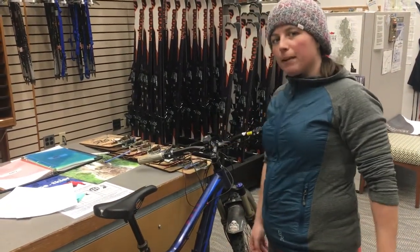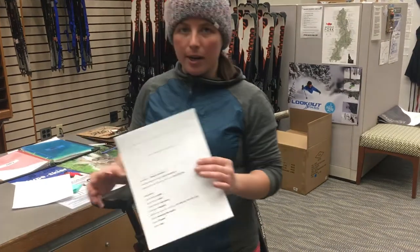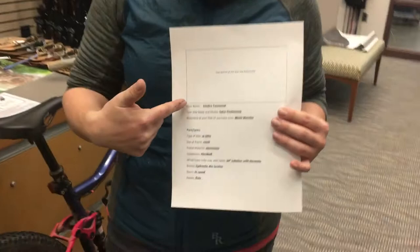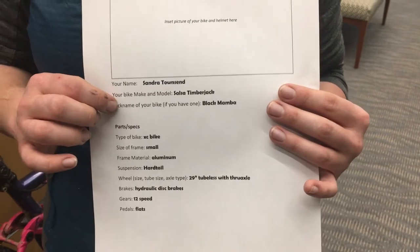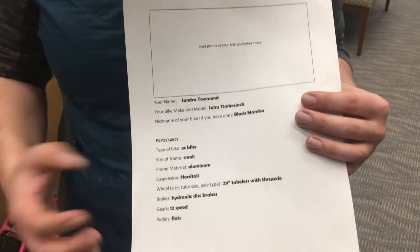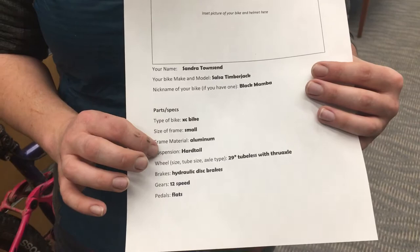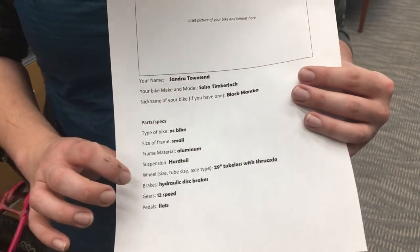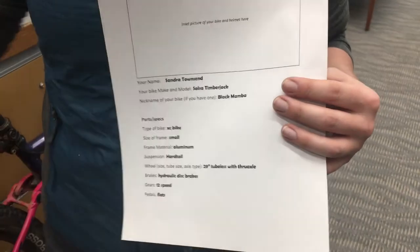So that was a really brief and quick introduction. What I want from you is to fill out this form here — take a picture of your bike and your helmet, put it in the form, then fill out your name, what your make and model is, and your nickname for your bike if you have one. You don't have to have one, but I think it's cute. Just knowing your parts: the type of bike, frame size, material, wheel size, tubeless or tubed, axle type, brake type, speed, and pedal type. So that's what we've got going right here.